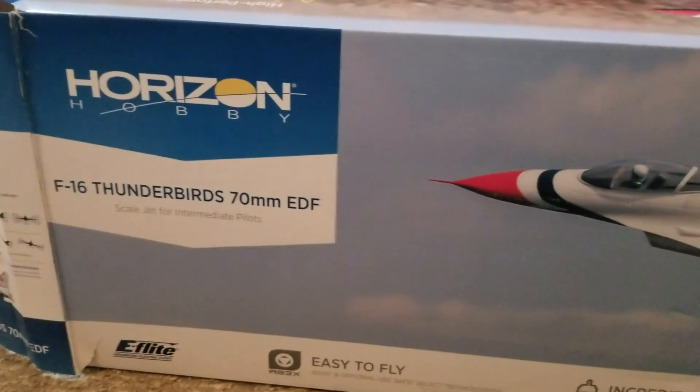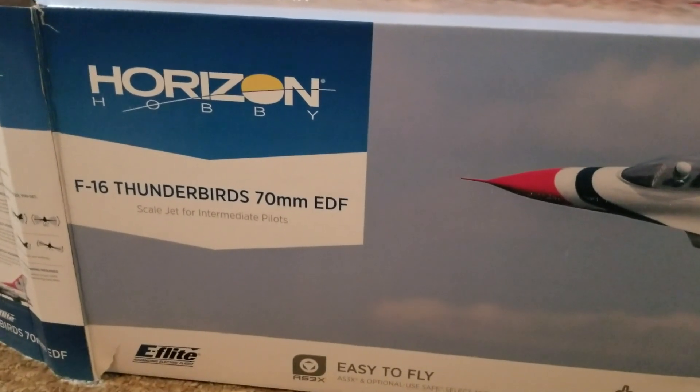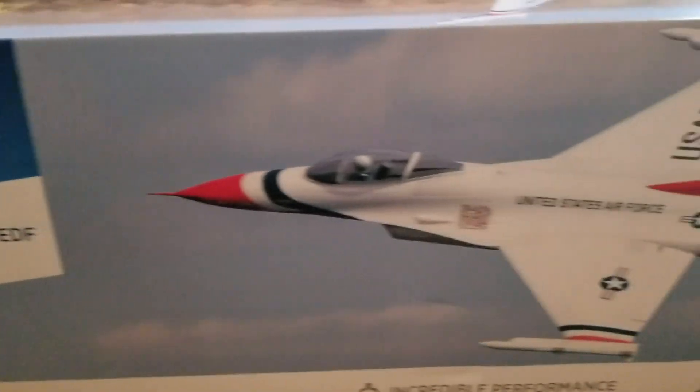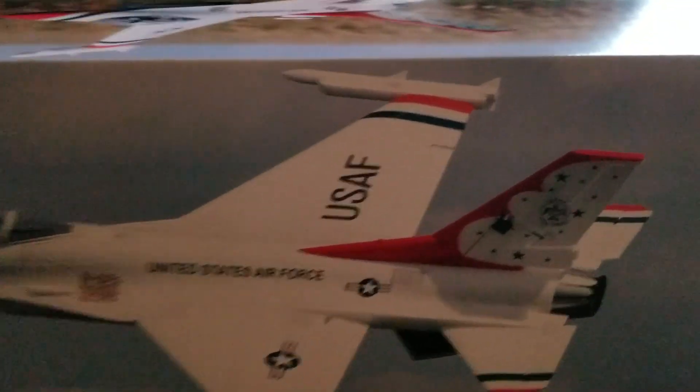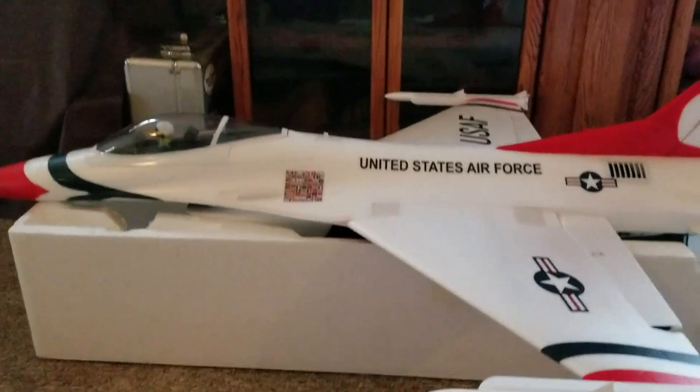This is what came in the mail the other day — the Verizon S16 Thunderbird 70mm EDF. That's what the box looks like. Now, the plane.